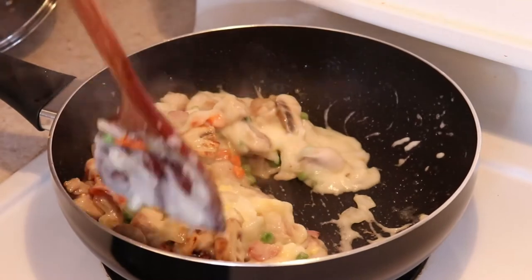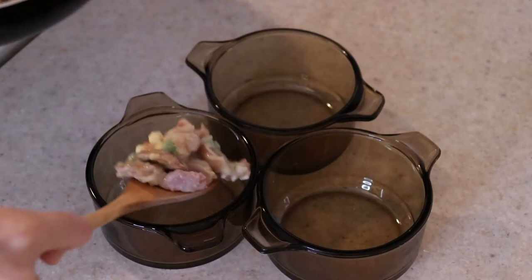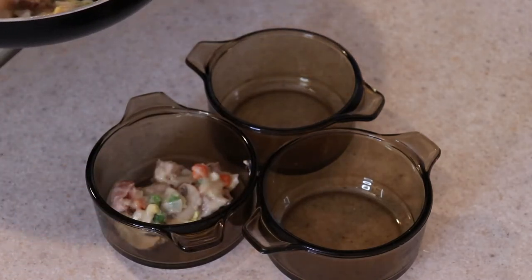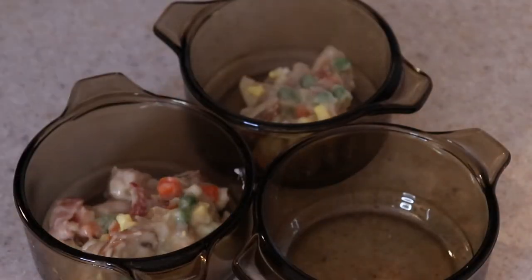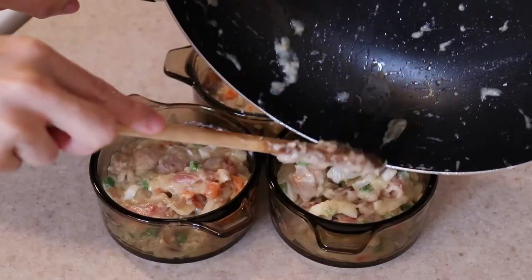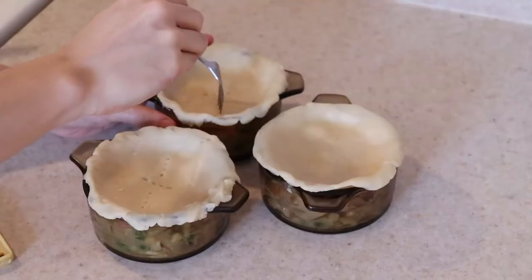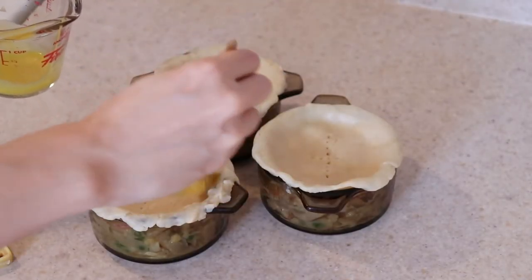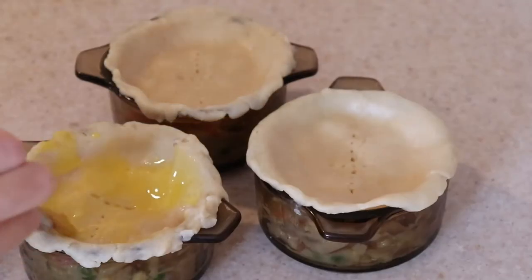If you are going to be using a bottom pie crust, remove the filling from heat to let it cool for several minutes. Pour the filling into 3 containers or one big pie dish with or without a bottom crust. Either way, you'll want to let the filling cool for at least 5-10 minutes before placing the top pie crust over it. I'm using frozen pie crust today, but feel free to make your own. Remember to score the top of the pie crust with a fork or knife to let the steam escape, and brush the tops with beaten egg yolk which will give the pies a beautiful golden brown color while it bakes.